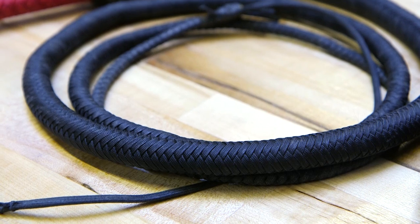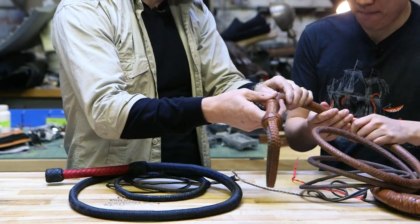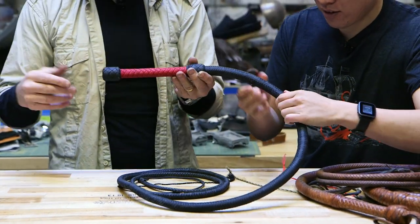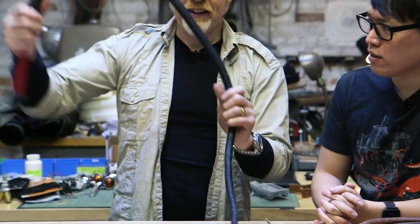It's made from parachute cord — it's nylon. This is the gold standard. You feel how tightly wound that is. Feel Josh's. Oh, that's really tight right there.